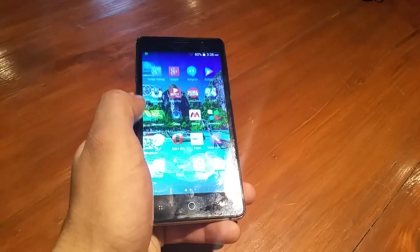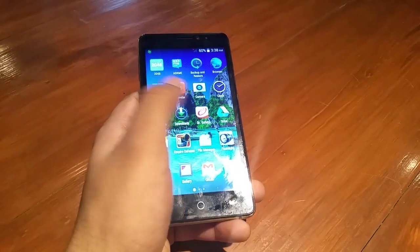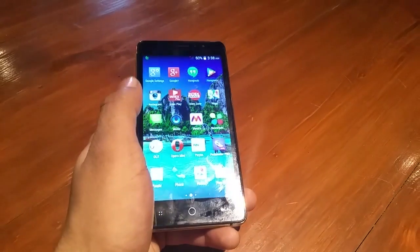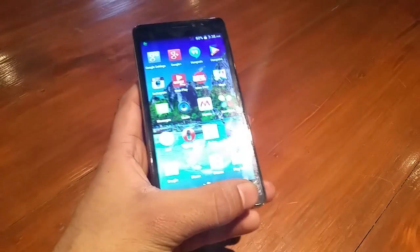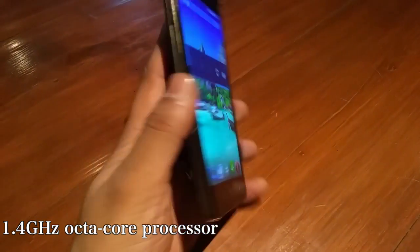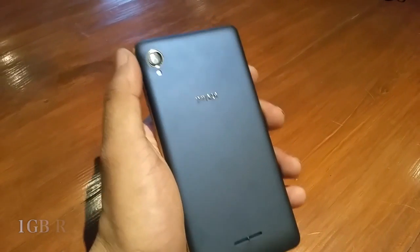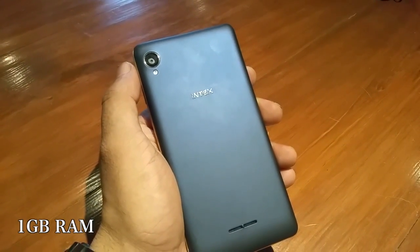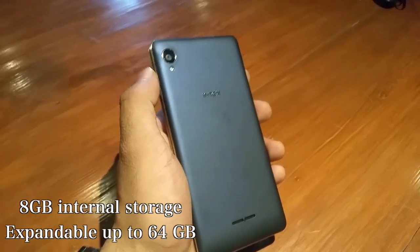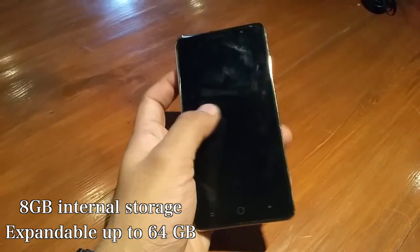In terms of preloaded applications, the device comes with a number of applications pre-installed, including games and applications from popular online stores. To power this up, the company has relied on an octa-core processor clocked at 1.4 GHz, supplemented by 1 GB of RAM and 8 GB of onboard storage, which can be expanded to another 64 GB using a micro SD card.